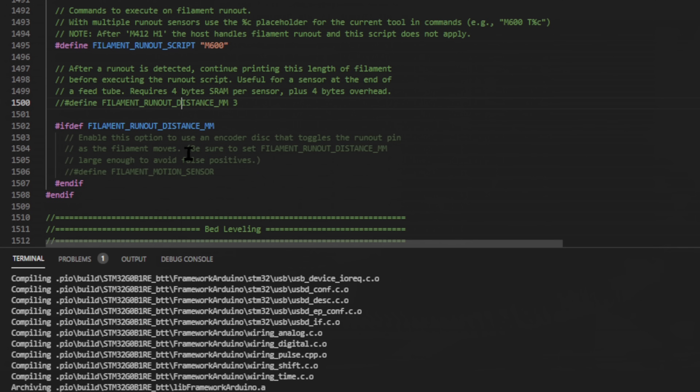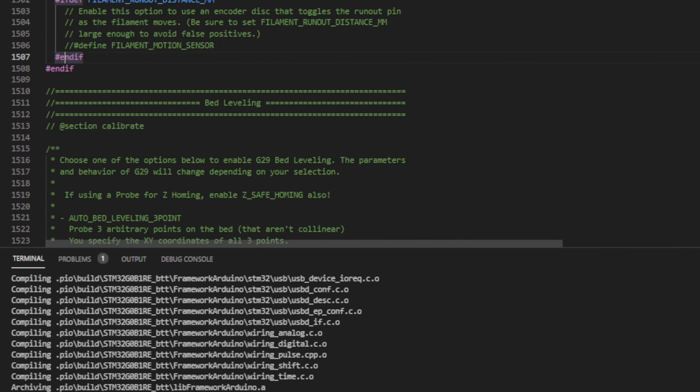Next, we need to adjust the filament runout distance — this is where the 7mm comes in. It's going to let the printer run 7 more millimeters to confirm the encoder truly hasn't moved, ensuring it's actually something it needs to react to before triggering a stop. Set that to 7. Then right below that, uncomment the line that says filament motion sensor, because that's the type we have — the one that uses a rotary encoder.